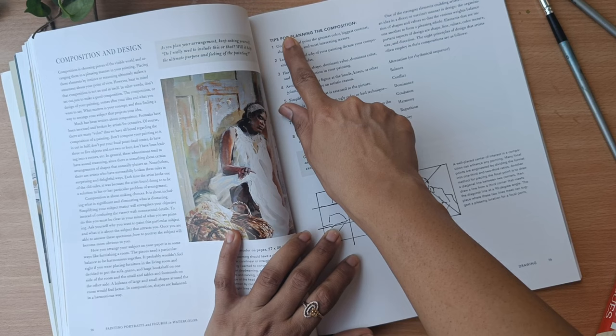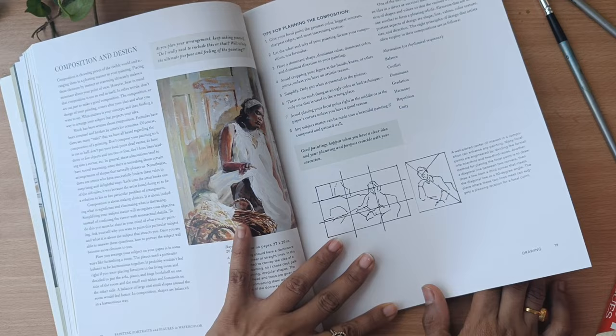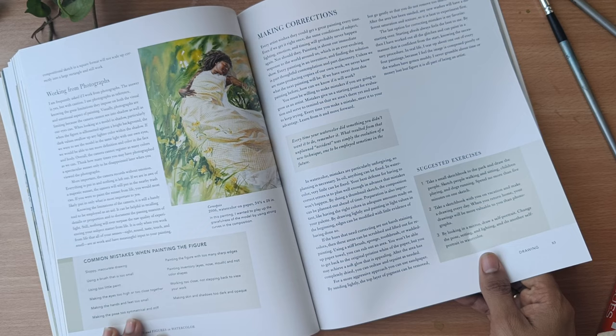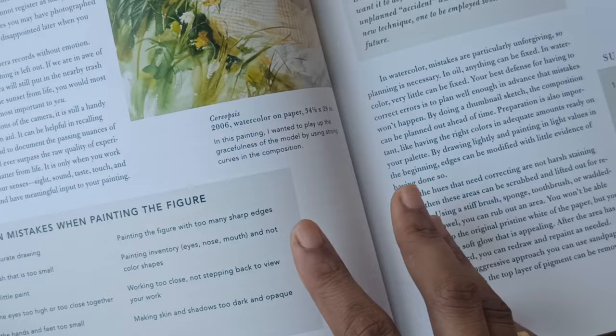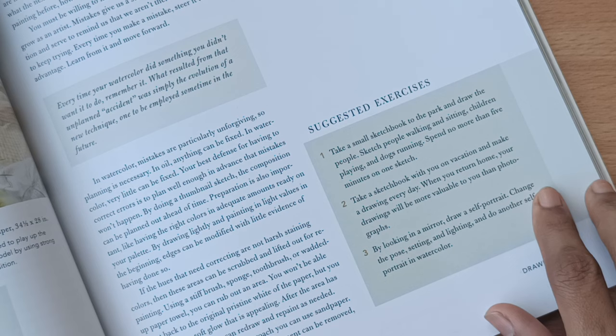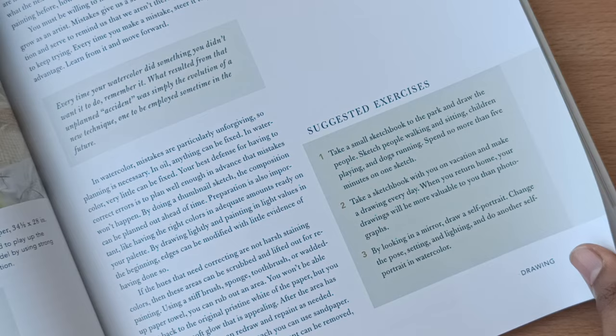I really liked that in her book she has mentioned some tips for artists — that would be a great help for anyone referring to this art book. She has also mentioned the common mistakes artists make while creating figures or portraits, and she has suggested some exercises to practice at home. I found all of this very helpful.